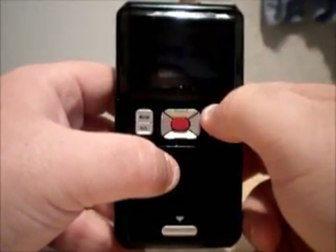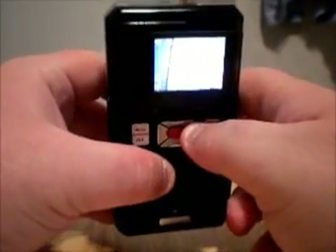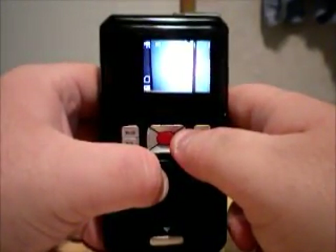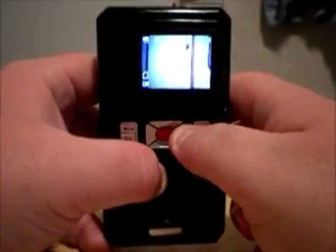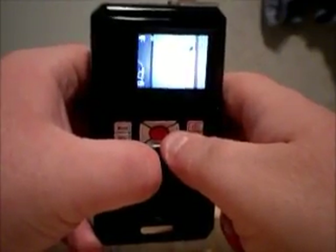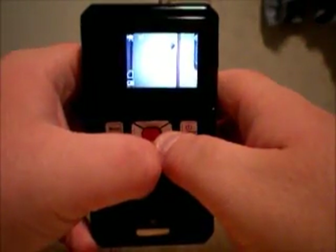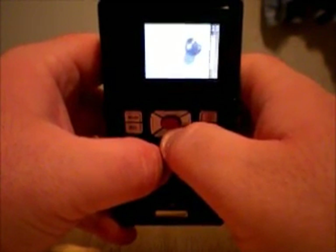I'll go ahead and flip it on for a second. As you can tell, it does pick up fairly decent here under normal 100-watt bulb lighting — it does show up and it's not completely dark. But it's very grainy. The screen's not clear; it's got some grain to it. And the darker you go, the grainier it gets. Your up button here is for your zoom, and you can tell the more you zoom, the grainier it gets.